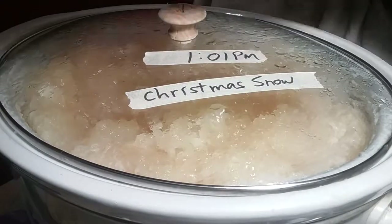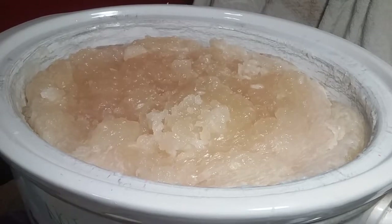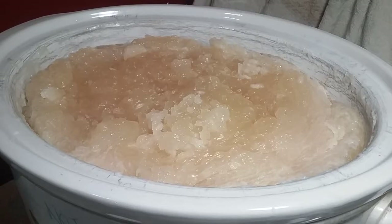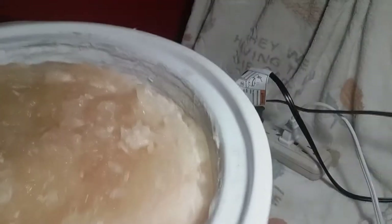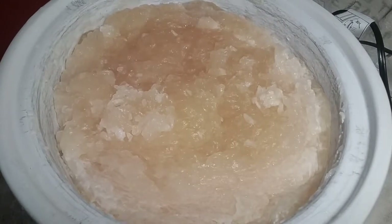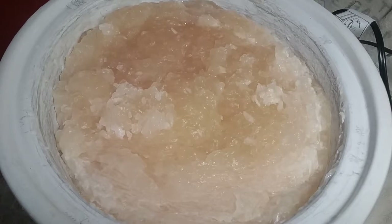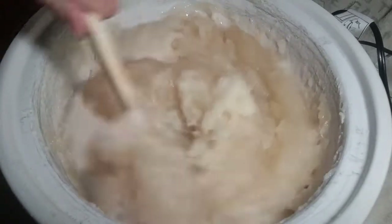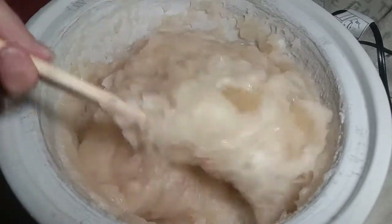It's 30 minutes later. Now we turn off the heat. Before you add fragrance oil — this smells like Christmas, that's why it's so cleverly named Christmas Snow. What I do is take it out of the crock to help it cool. You let the soap cool down to 160 degrees, which usually takes about an hour. You can't rush it.